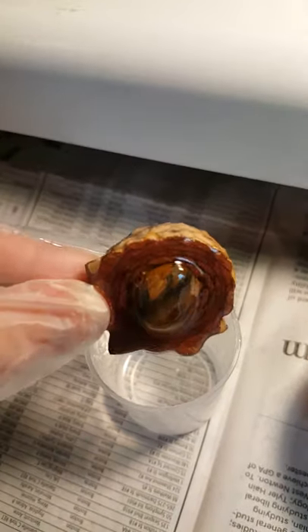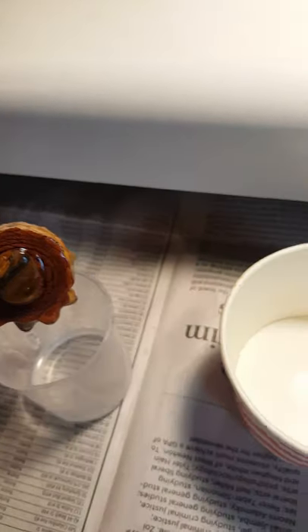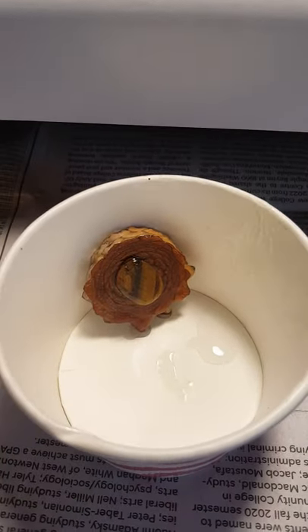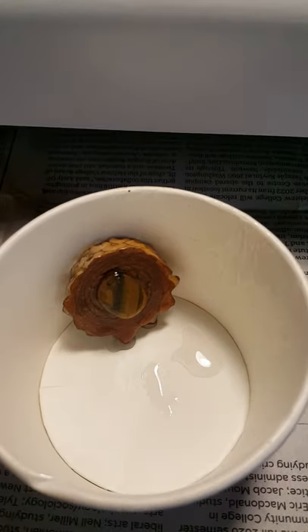Once that is done, I will put it to dry in the paper bowl. I've rested this pendant against the side of the bowl because it's a bit big and it made a little puddle, so I moved it over.